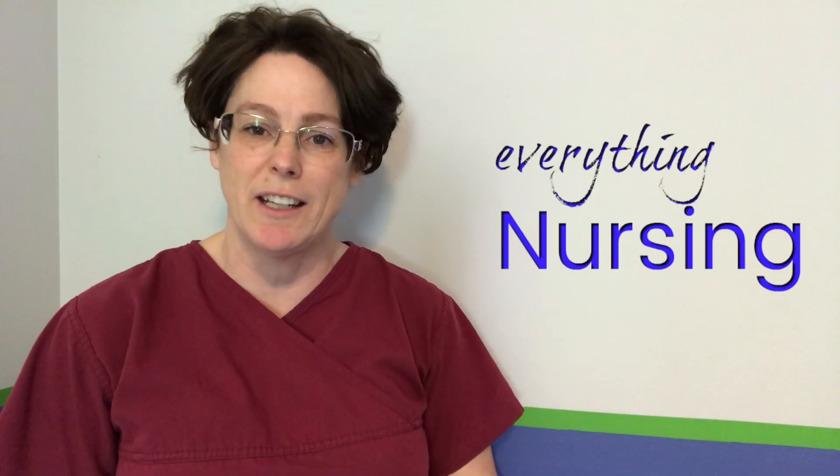Welcome back. My name is Tammy and this is NurseMinder, and on this channel we do everything nursing. If you're new here, consider subscribing below so that you get the next video when it's released.